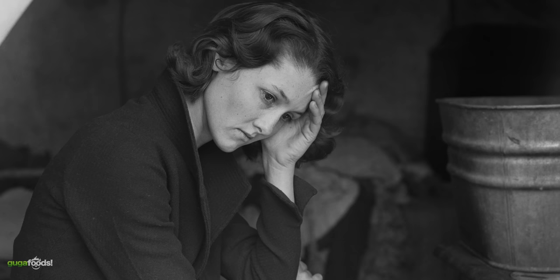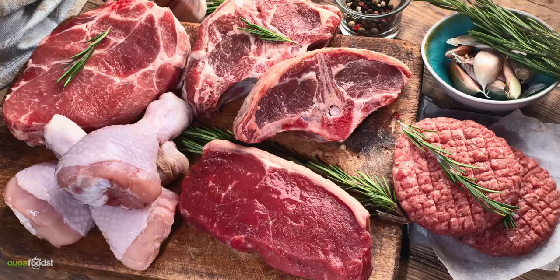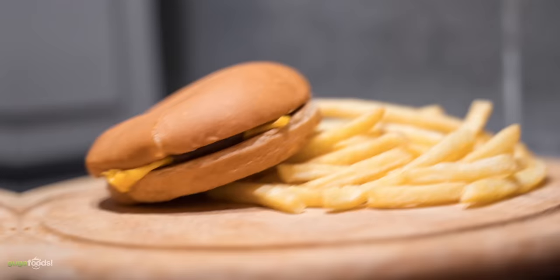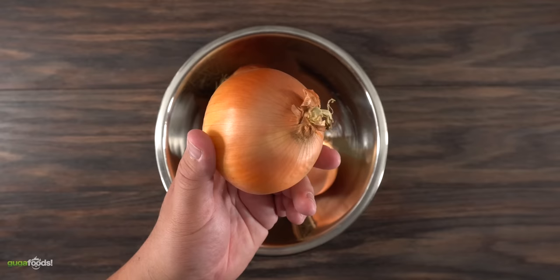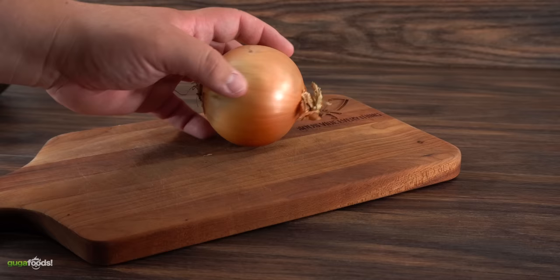Between 1929 and 1939, right after the stock market crashed, there was a lot of uncertainty and hunger in the United States. Meat was expensive, so to fill up the burger they used onions. For my take on this amazing burger, I'm going to be using these — and at least to me they have a lot more flavor than white sweet onions, so I definitely recommend them.